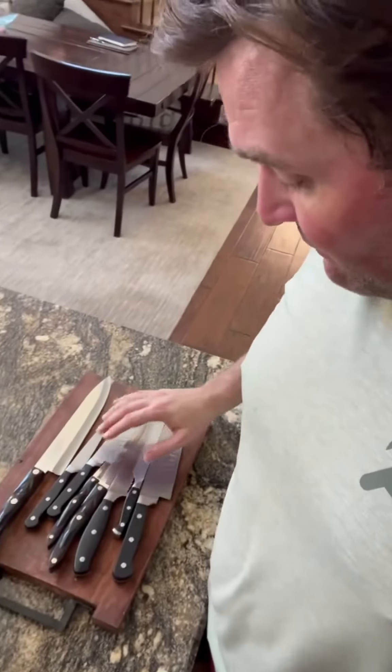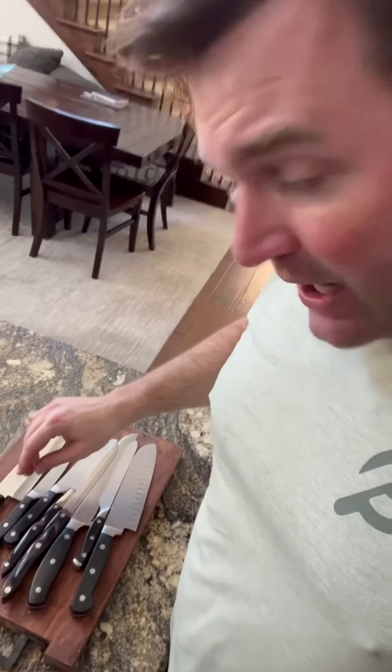The Henkels block doesn't have a single Henkels knife in it. We've got a few Cutcos and a Wolfgang Puck.